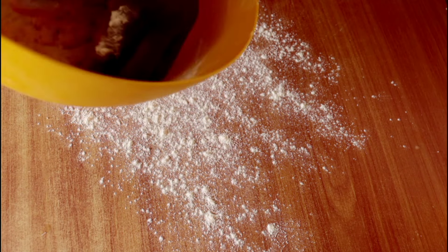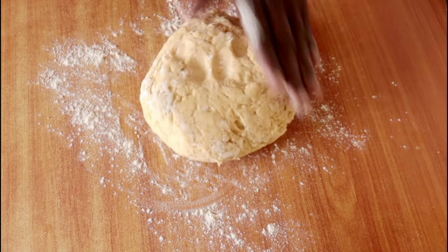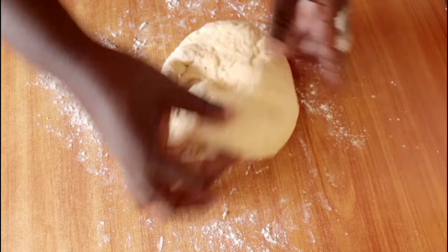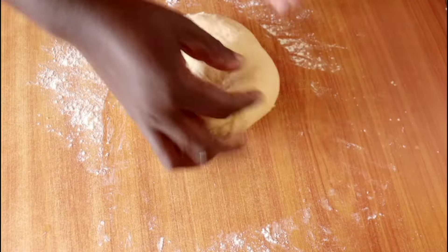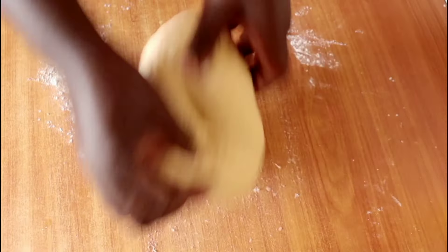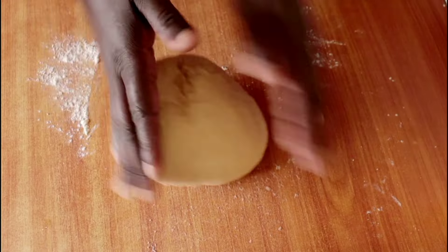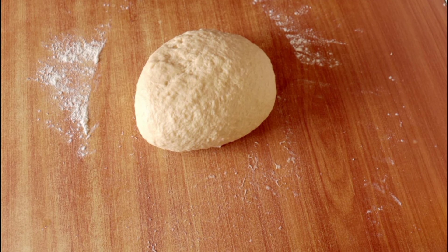Ten minutes later, transfer the dough to a floured surface and start kneading. Our aim is to knead for at least eight minutes — ideally ten to fifteen minutes for very fluffy bread, but I find eight minutes a good compromise. You'll notice the dough softens a lot, smoothens out, and stretches really well. Once it's smooth and supple, transfer it back into the bowl, cover it, and it's ready for proofing.